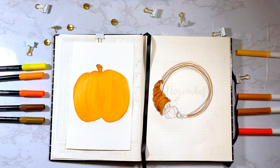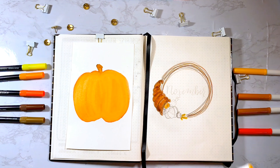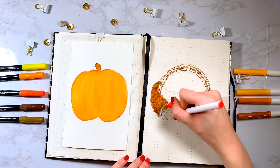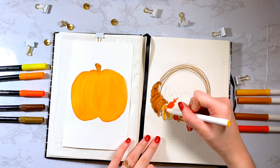After I drew that, I drew all of the fruits and vegetables coming out of it. So I have things like grapes, a leaf, carrots, pumpkins, apples, wheat — just anything that I kind of saw off of the inspiration pages that I looked at.